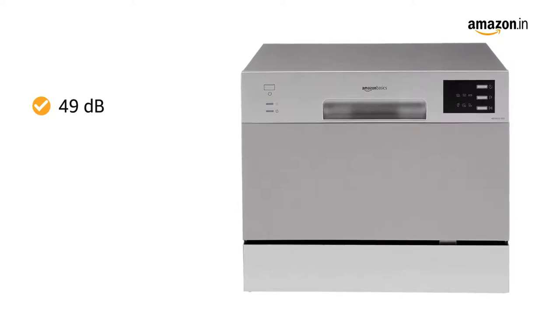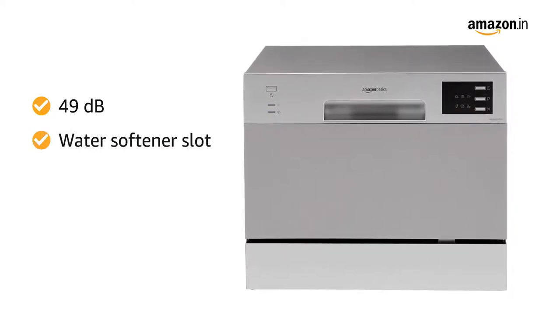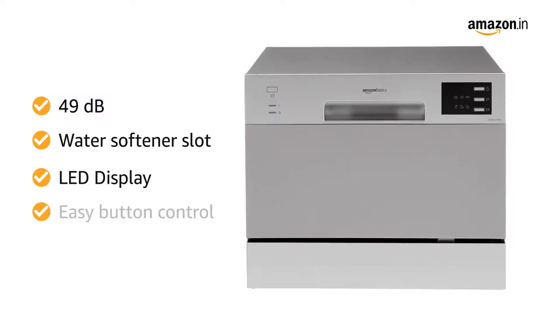This dishwasher has a low noise level of 49 decibels for a disturbance-free wash. It also features a water softener slot and LED display with easy button controls.